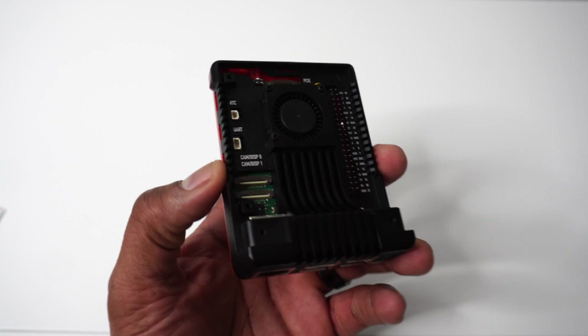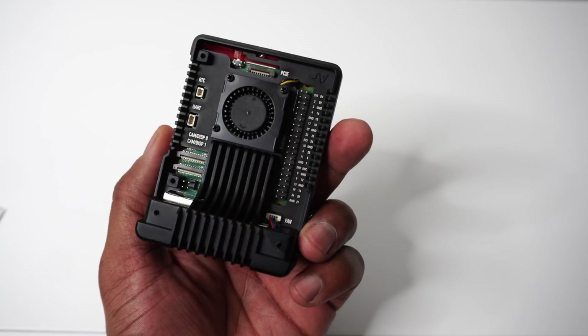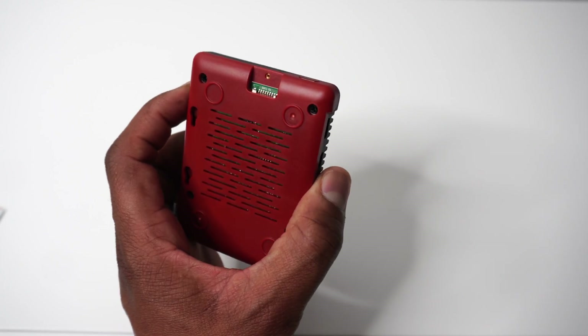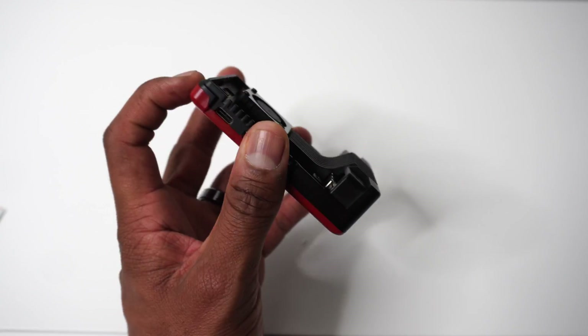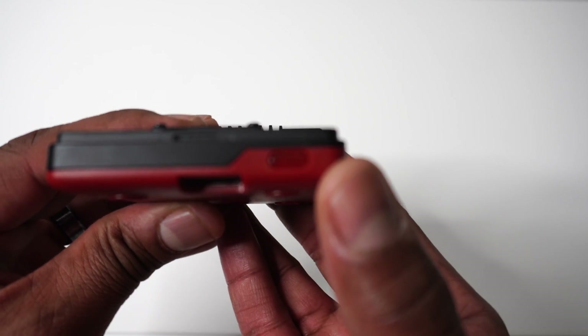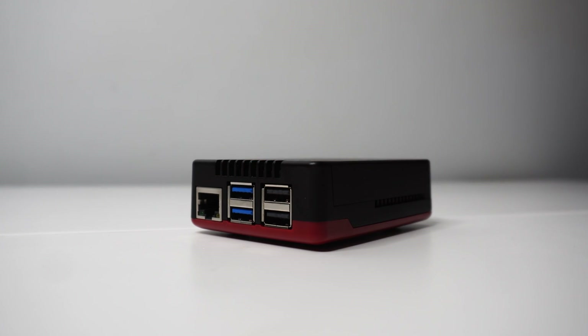The Argon NEO 5 B Red case in all its glory. Argon40, you've done it again — and I'm not just saying that because you send me stuff sometimes. Okay, maybe I am, but seriously, they make the best Raspberry Pi 5 cases. Period. If you are as excited as I am about the Raspberry Pi 5 and the Argon NEO 5 B Red case, hit that like button, subscribe, and share the Raspberry Pi love. Check the link in the description to buy your own Argon NEO 5 B Red case. I'm Jason, and I will see you in the next video.